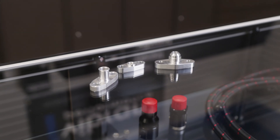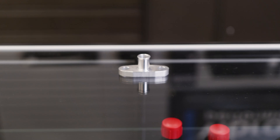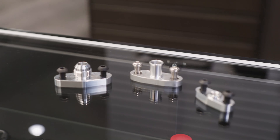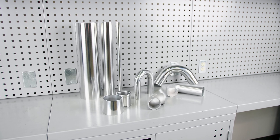Our oil drain flanges have the option of coming as a female NPT fitting, AN male flare output fitting, or male barb outlet. All oil feed and drain flanges come with a pair of button head cap screws.